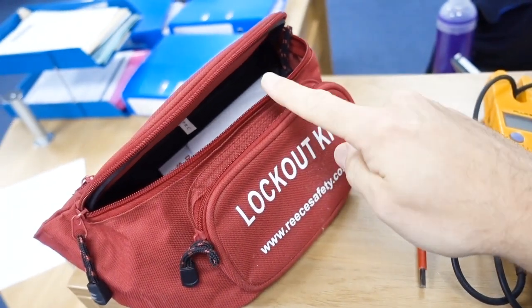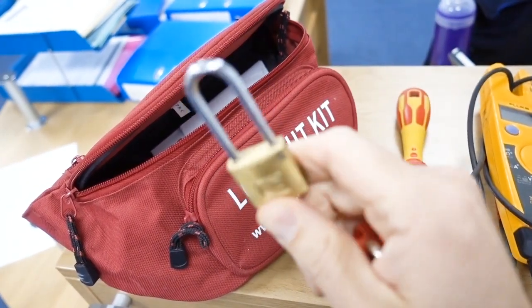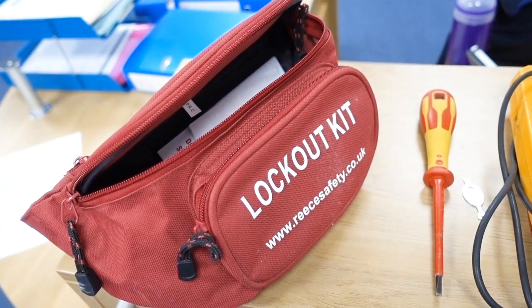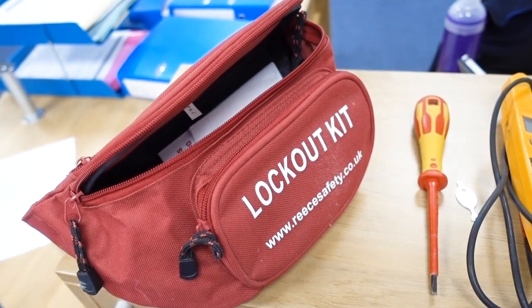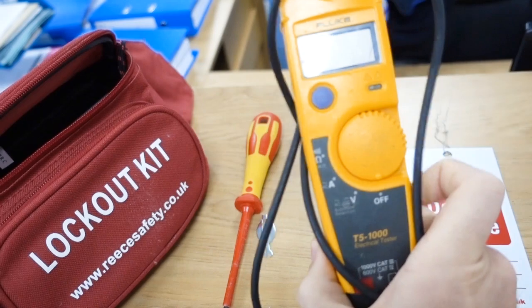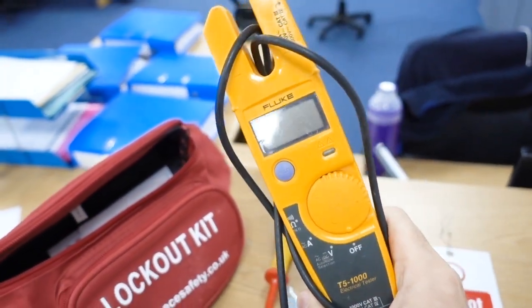I'm going to show you the tools and equipment I use to carry out this procedure. I've got a lockout kit with various padlocks — I'll mainly be using one, but it has a variety for different panels. You need to make sure you've got the right lock-off kit for the type of isolator you're using. You need your voltage testers, and very importantly, these need to meet the GS38 standards.